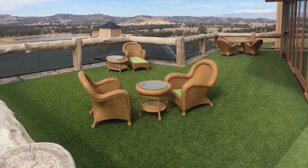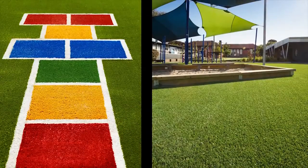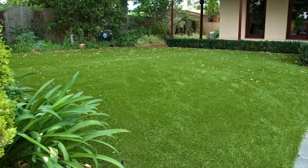Tough Turf is perfect for many applications: your home, play, entertainment, education, sport and commercial spaces. Take a few minutes to watch our instructional guide as we share with you our secrets for how best to install your Tough Turf for a professional finish on soft ground.